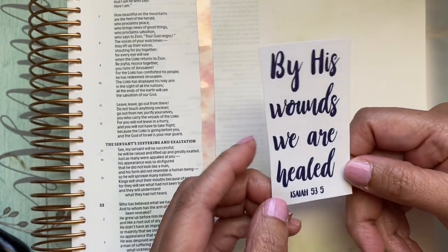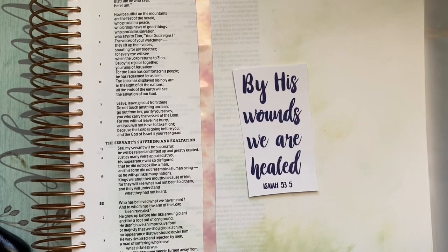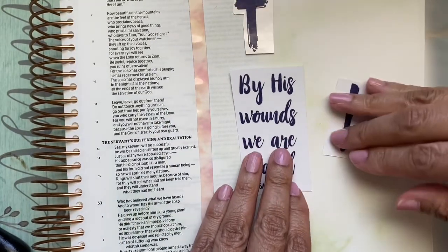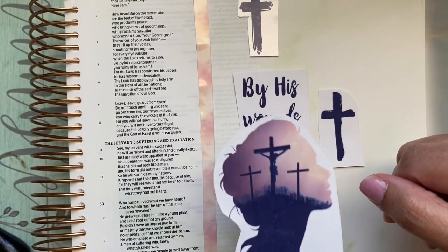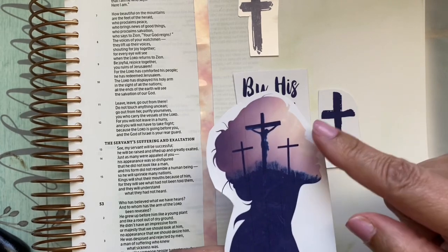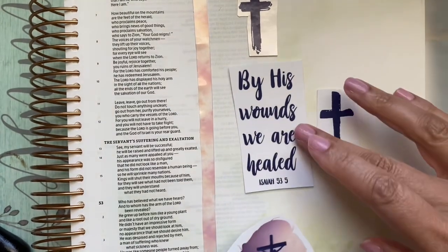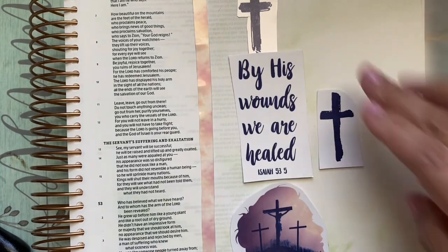Okay, so this is the printable. It says 'By his wounds we are healed — Isaiah 53:5.' I think I'm going to put that there. There are some crosses here that I cut out. And then there's this image — I think it's so beautiful — you have the image of a girl with Jesus in the middle hanging on the cross. I think I'm going to put this down here by the actual text.